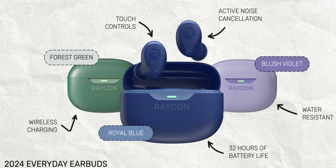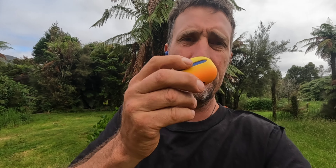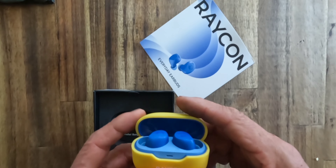They come with these sweet protective cases as well — you can choose the colour of the protective case. I've gone with a really lovely sunset yellow. If you're interested in purchasing these headphones, click the link below — you can save up to 30%. Have an awesome week or weekend, catch you later.